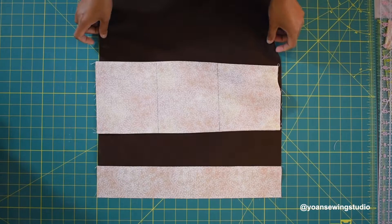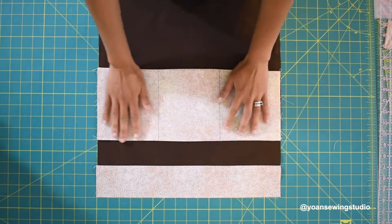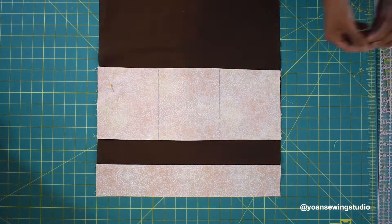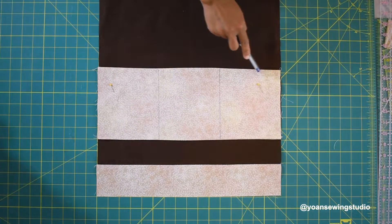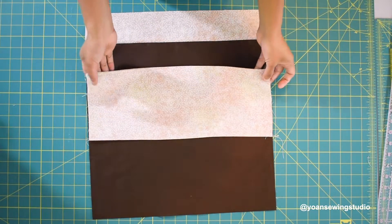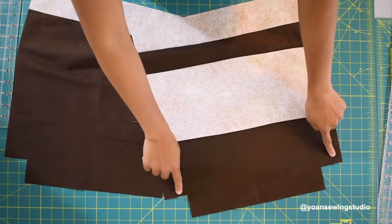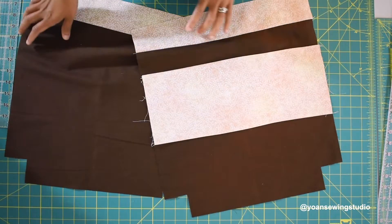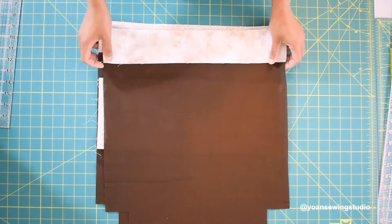Lay the pocket piece on the right side of one lining piece, positioned five inches down from the top. Secure with pins, then sew on the lines and along the bottom — you'll end up with three pocket sections, and the sides will be caught in the side seams anyway. Cut two inch squares on the bottom corners of both interior pieces. Now we're ready to start constructing the back interior.